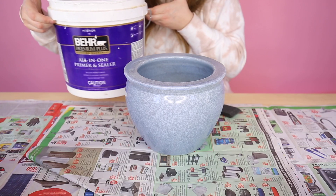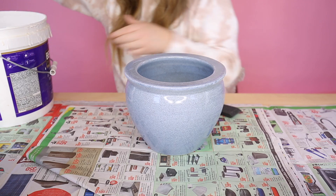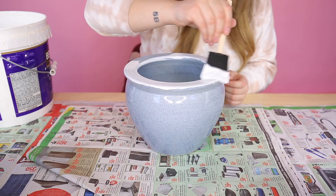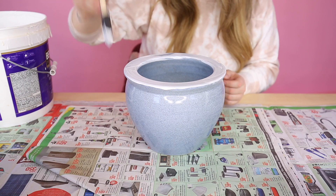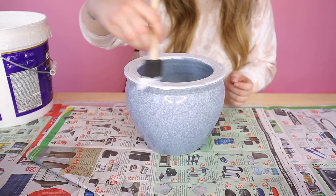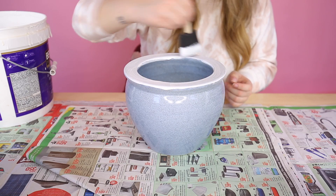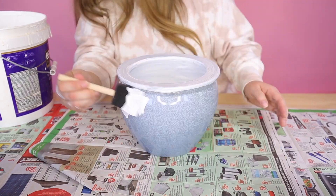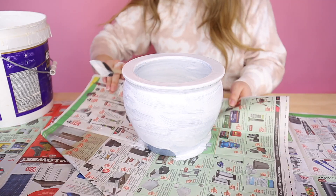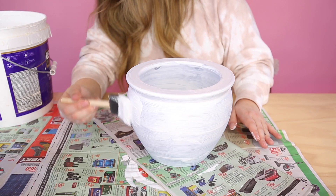Next up, I'm going to take this Bare all-in-one primer and sealer. It's in this massive container because there was a huge sale on primer once. If we just put our paint on top without priming, you can see it would be streaky and you'd see the blue through it — we'd end up using so much of our good paint. So I'd rather just prime and seal it. I'm going to go ahead and throw on one more coat of primer.